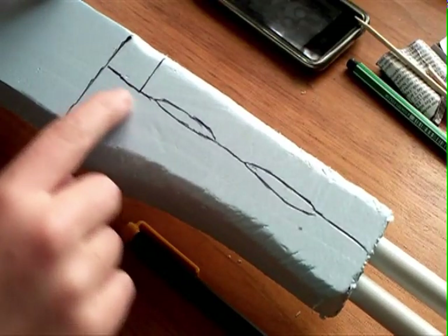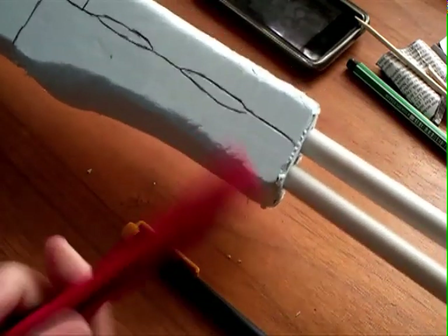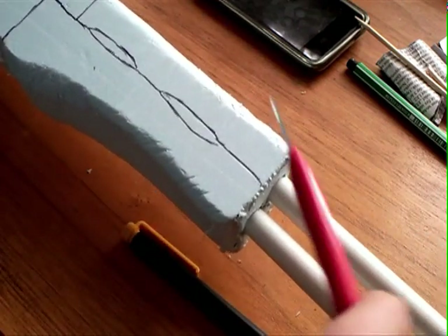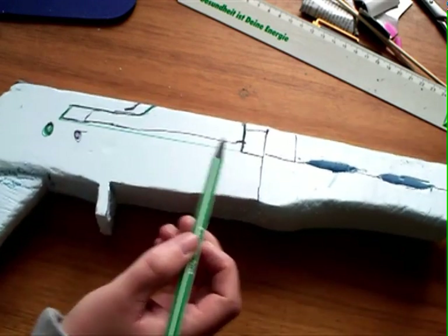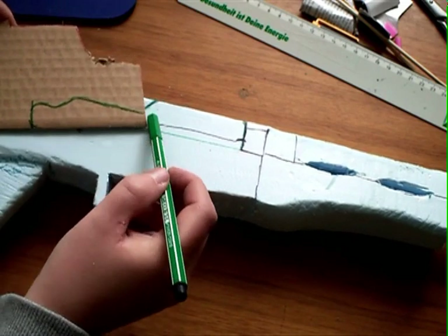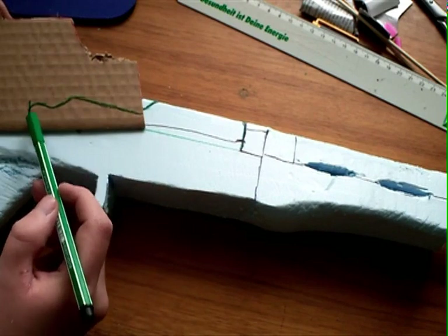Next, draw the front section — the holes in the middle — and cut it out with the X-Acto knife. Be careful. Next, draw this shape into the gun, then make this point and draw it on the cardboard shape to make the safety. Look how it ends.